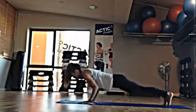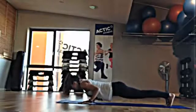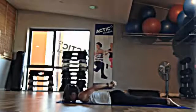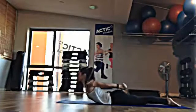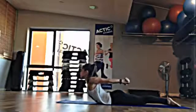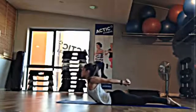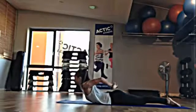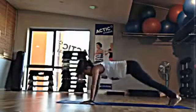Step back to plank position. Push up here and come all the way down onto the mat. Interlace the hands behind you on the inhale and peel the chest up off the mat. Breathing deeply. Legs are zippered together. And exhale, come down. Push back, downward-facing dog.